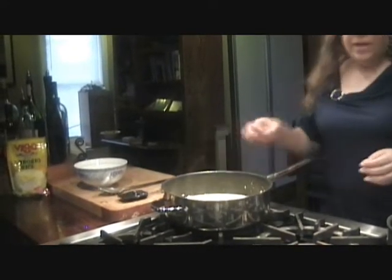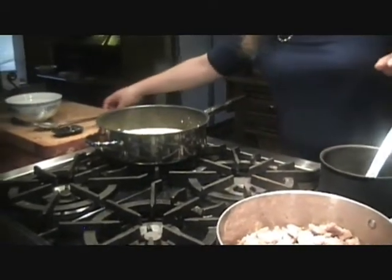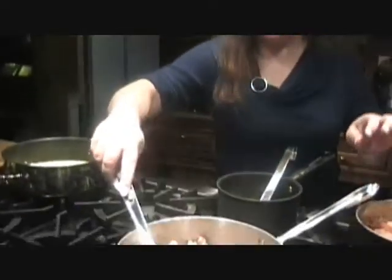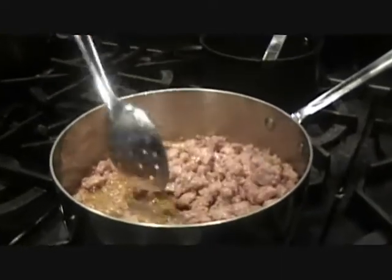This is a really, really great dish for company. That Italian sausage is looking nice, isn't it? Nice big chunks.